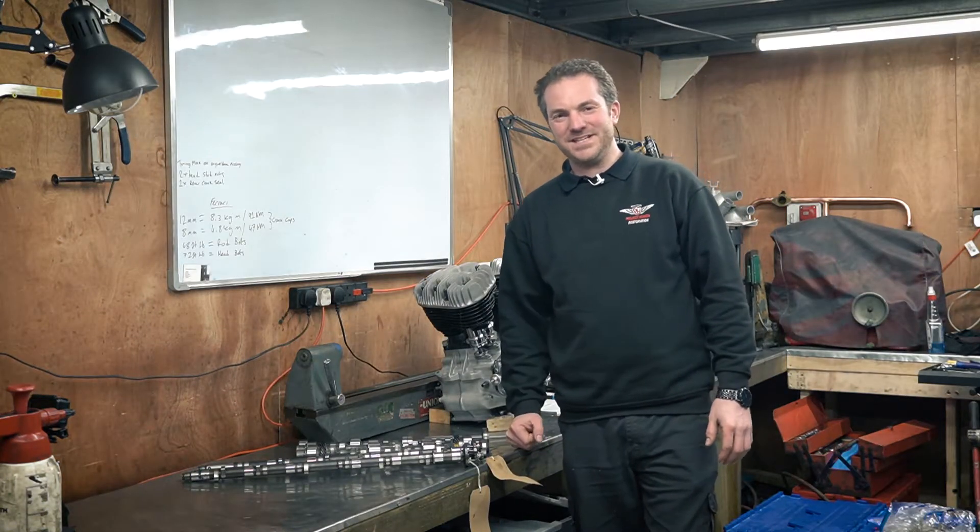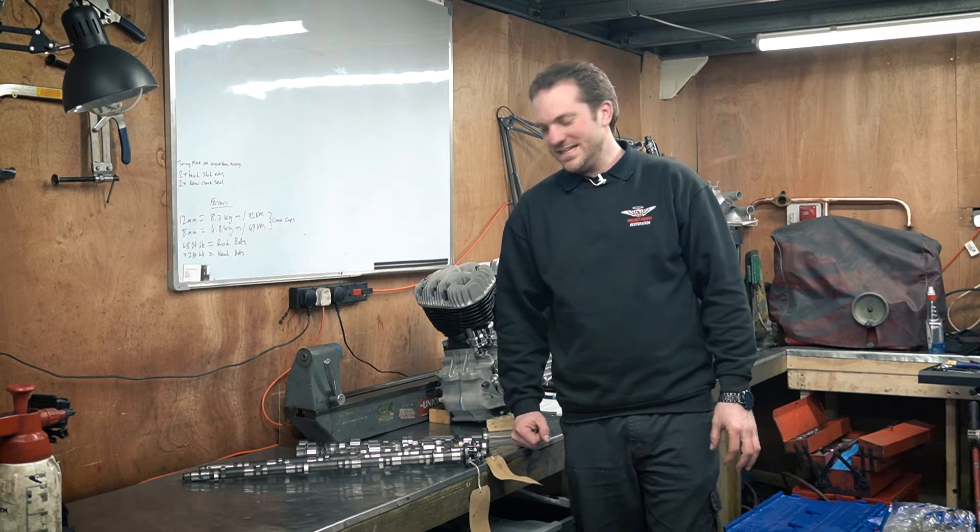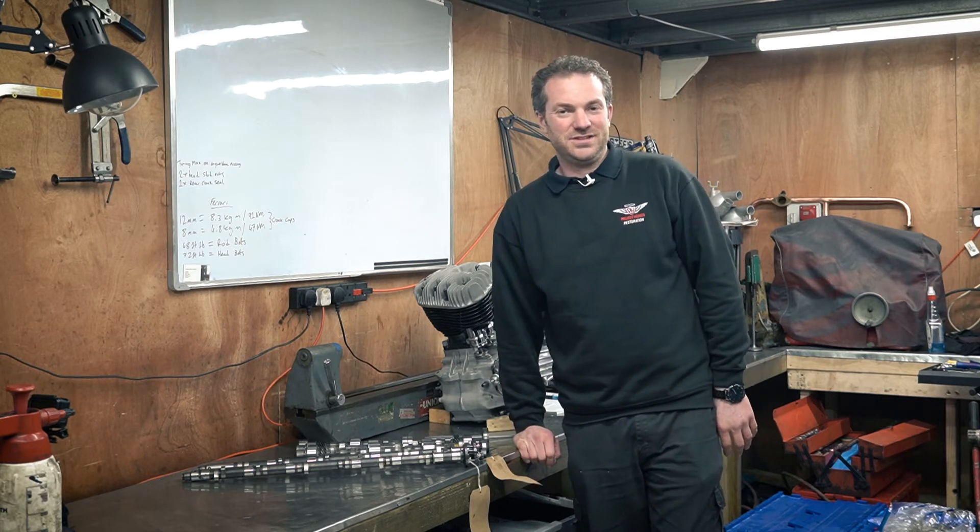Hi, Pete from Project Heaven again. We're back in the engine room. We're doing a quick video on camshaft terminology, so you can make a more informed choice when choosing a new camshaft.